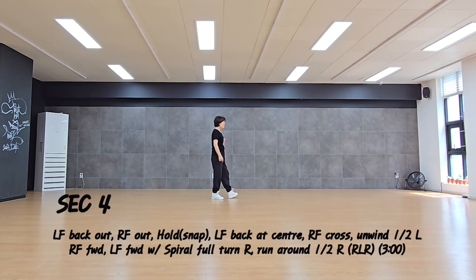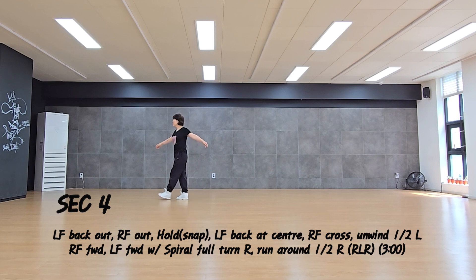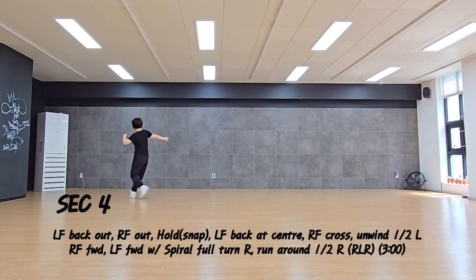Section 4: back out, out, hold. Ball cross, online, half turn, forward, forward spiral, full turn. Run, run, run, half turn.